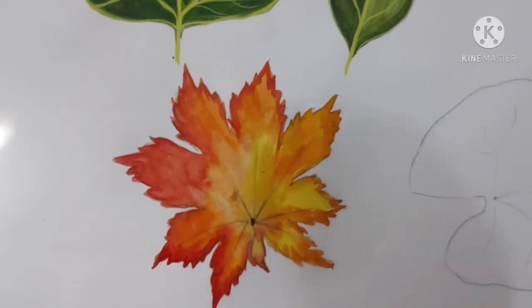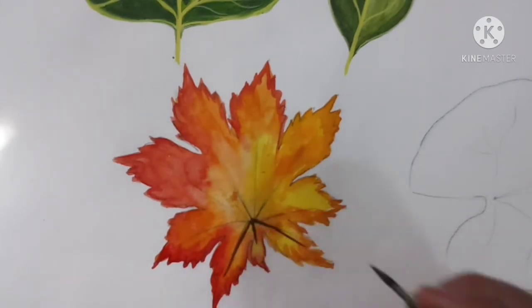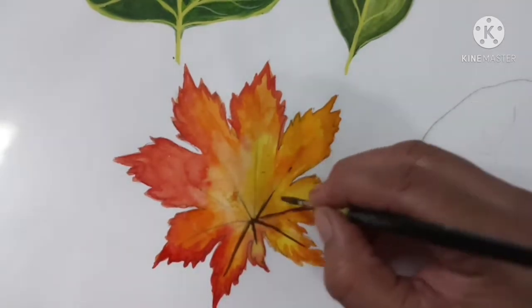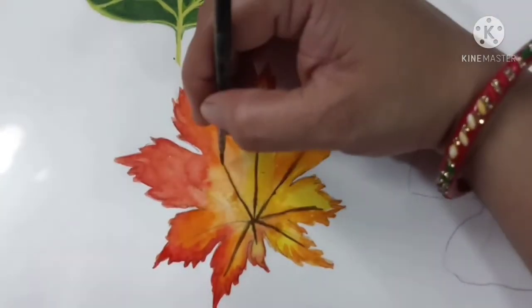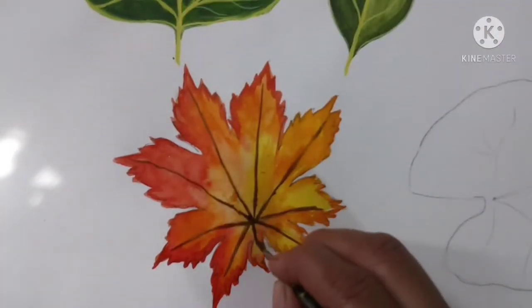Let it dry for some time. After that, take dark brown color and mix black into it to get a darker brown. Then paint the veins with brush number zero — very thin veins.